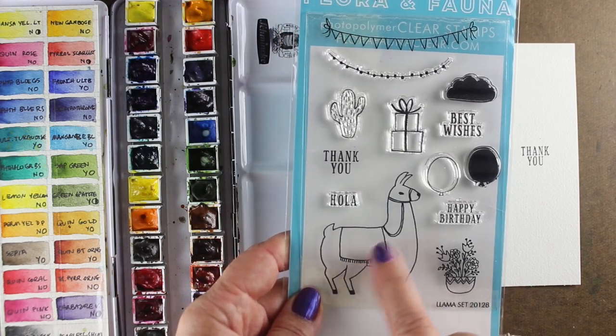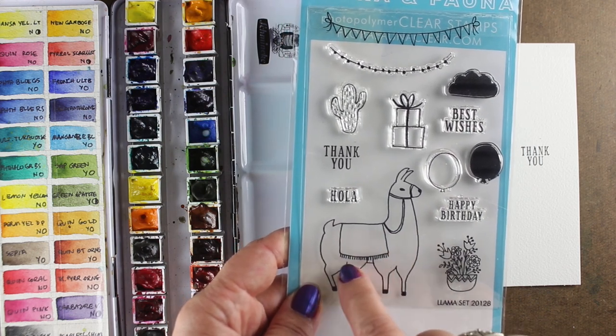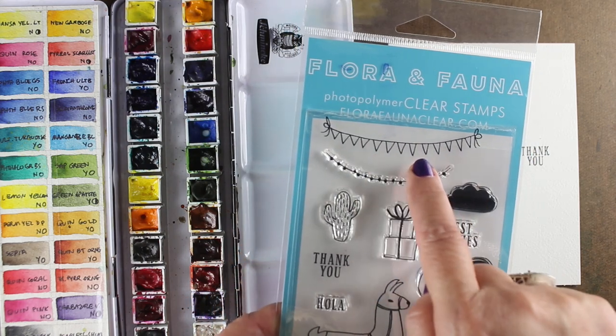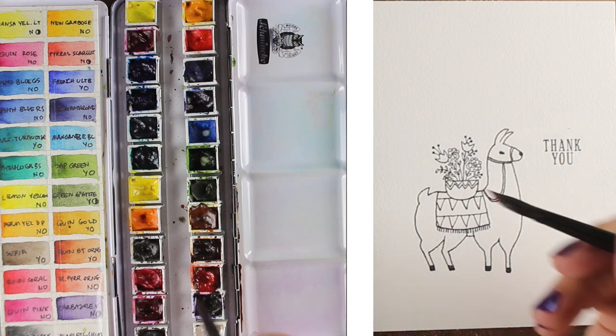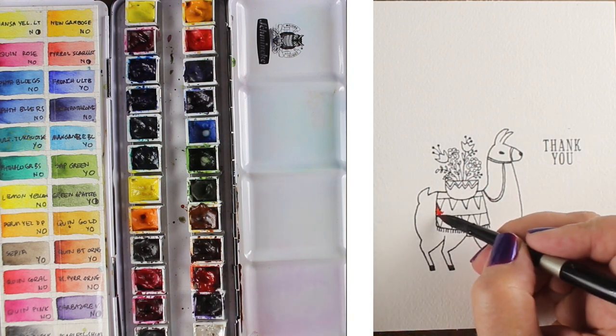I stamped first the little vase of flowers using my MISTI, used a sticky note, and then stamped my llama. And then I just put sticky notes around the square and stamped that little flag thing in there just so I could create a pattern on his blanket. I thought that would be fun to make it a little bit more interesting.